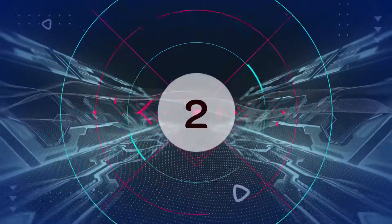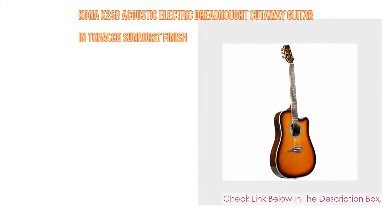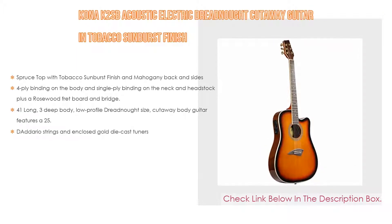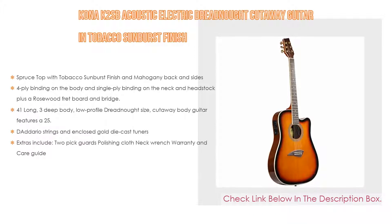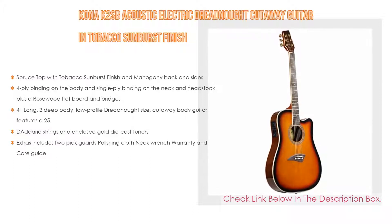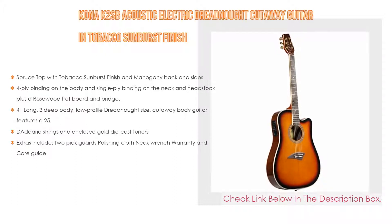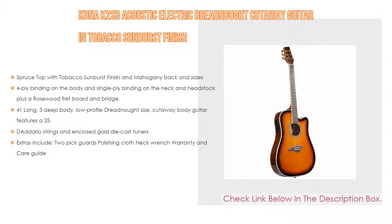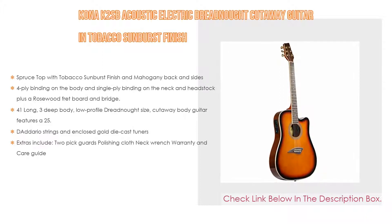Number 2: The Kona K2SB Acoustic Electric Dreadnought Cutaway Guitar in Tobacco Sunburst Finish is the editor's choice. It has a spruce top with tobacco sunburst finish and mahogany back and sides, 4-ply binding on the body and single-ply binding on the neck and headstock, plus a rosewood fretboard and bridge. It is 41 inches long with a 3-inch deep, low-profile dreadnought body featuring a 25.75 scale and 20 frets. Also includes D'Addario strings, enclosed die cast tuners, two pick guards, polishing cloth, neck wrench, warranty and care guide.